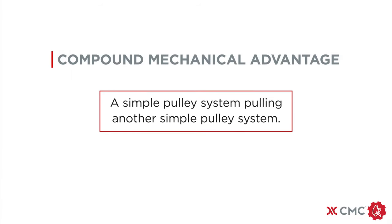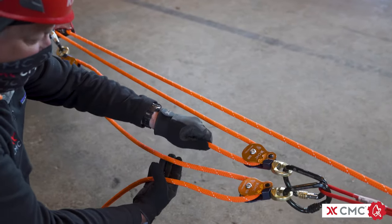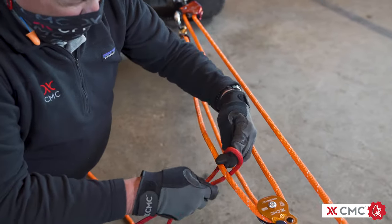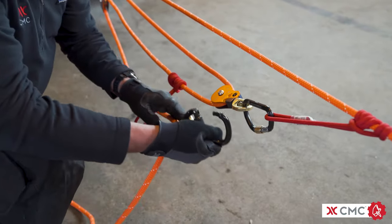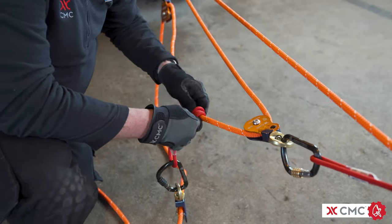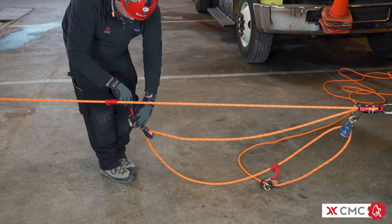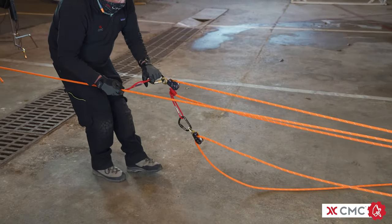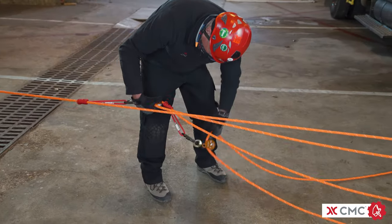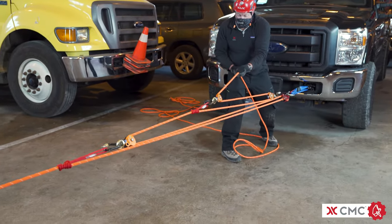A compound pulley system, or compound MA, is defined as a simple pulley system pulling another simple pulley system. In addition to the simple 5 to 1, you're going to be adding a prussic cord to the haul side of the original 3 to 1, then moving the second carabiner and pulley to the new prussic — make sure the carabiner is locked. When hauling with a 9 to 1, you're going to be pulling nine feet of rope to move the load one foot. One disadvantage of the 9 to 1 is it requires frequent resets due to the amount of rope moving through the system. The system is easily converted back to the 5 to 1 by reversing these steps. The amount of mechanical advantage is determined by multiplying the individual systems — in this case, 3 to 1 times 3 to 1 equals 9 to 1.